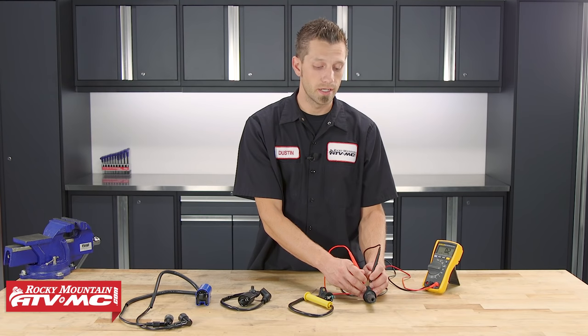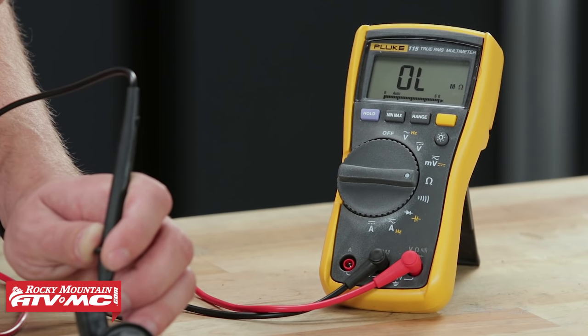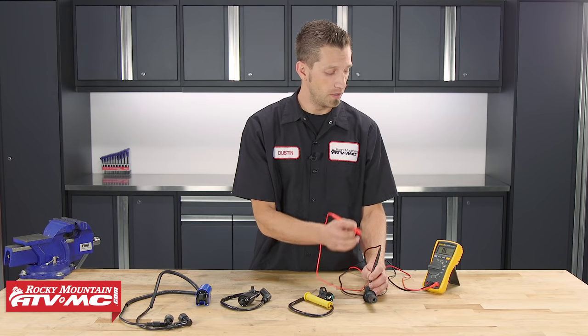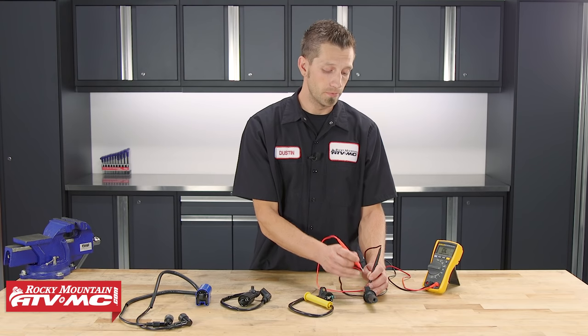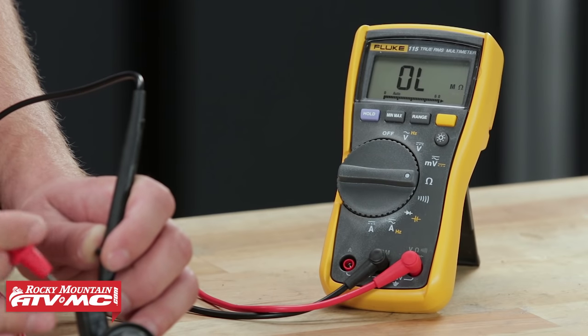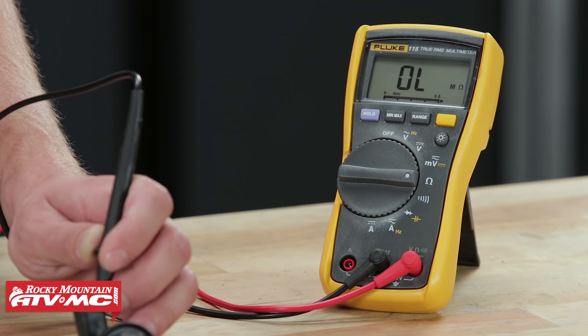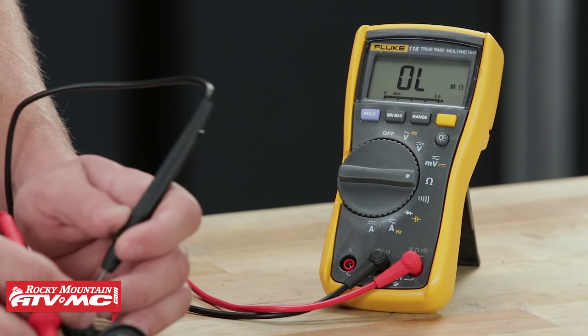If you're taking a measurement on the primary side or secondary side of your ignition coil and your multimeter reads OL, that means you have an open line or a break in the wire. If that happens, double check your connections to make sure you're testing it correctly. And if you are connected to the component the way the service manual states and you still have the OL reading, there may be something wrong with the component and it might need to be replaced.